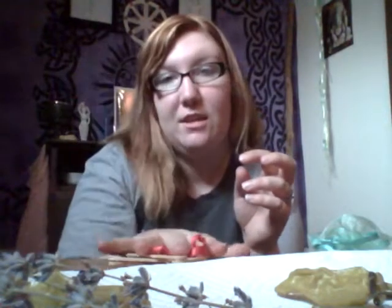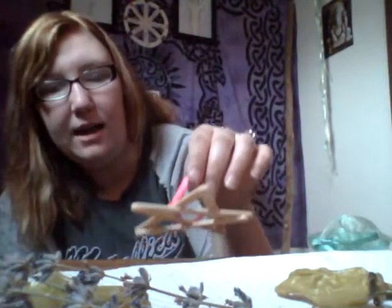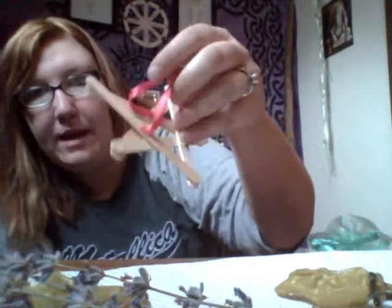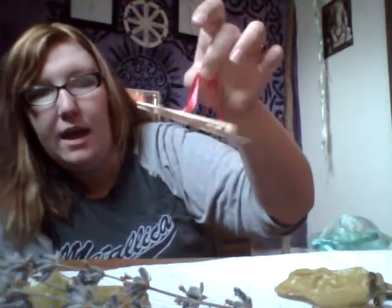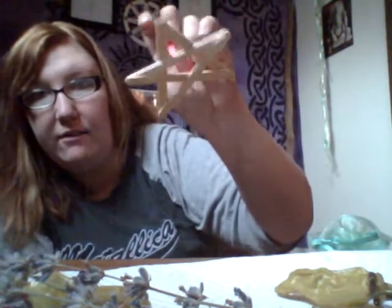I personally am making a smaller drying rack because I don't dry a lot of my own personal herbs, unfortunately. So for me it's more ideal to just have this little one. With the little one, I just glued some ribbon on the back so I can just put it up on the ceiling or hang it off a hook, and it can just hang there nice and lovely like this.